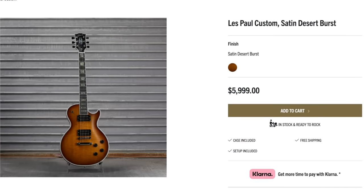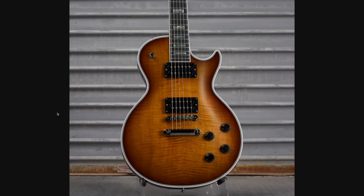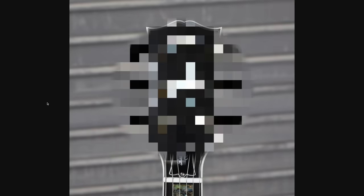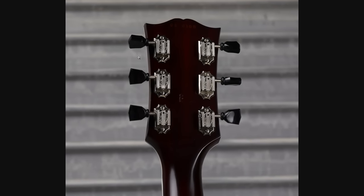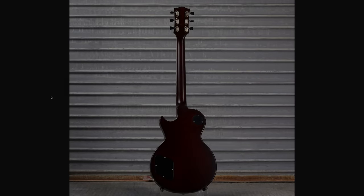Our next one had the same price tag, but advertised as Satin Desert Burst. We don't have any pickup covers, we're rocking nickel hardware, black top hat style knobs. But take a look at the inlays on the fretboard — they're abalone. I was curious if the headstock would be matching, but no, it's just a regular Mother of Pearl up here. You've got the black tip Cluson Deluxe tuners, this one DS Serial 106, and it's just a dark back.